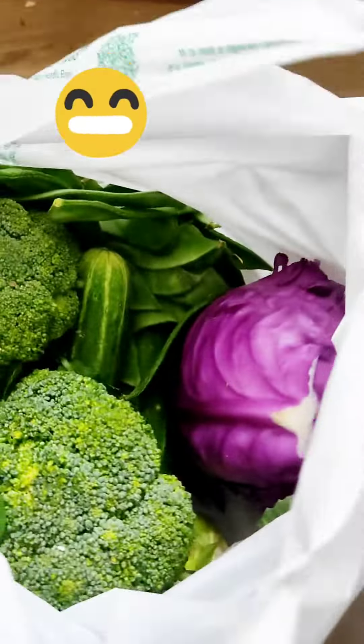Welcome to Jerika School. I'm going to a vegetable shop. You see the purple color cabbage.